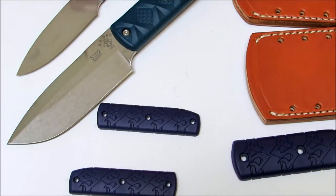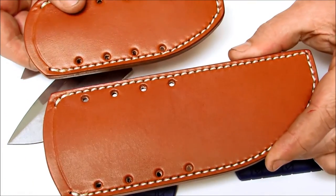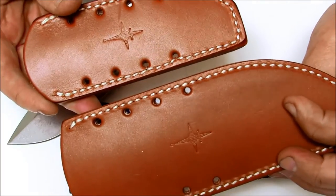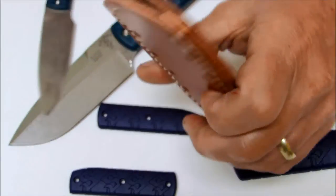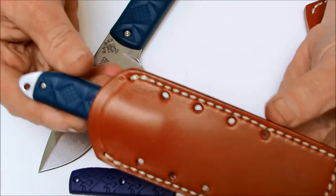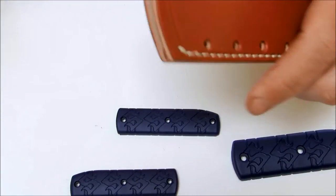They also come with American-made sheaths by JRE. These are thick leather sheaths. The knife just fits right in there snugly.